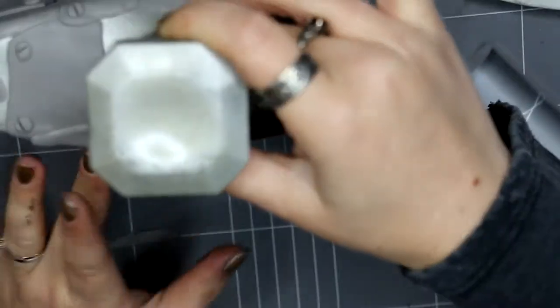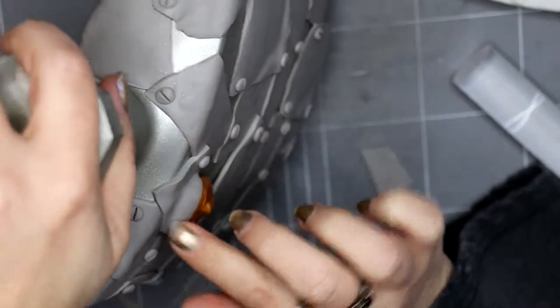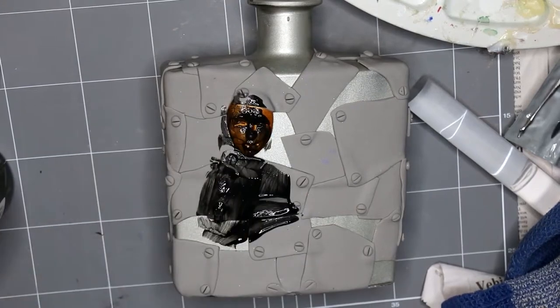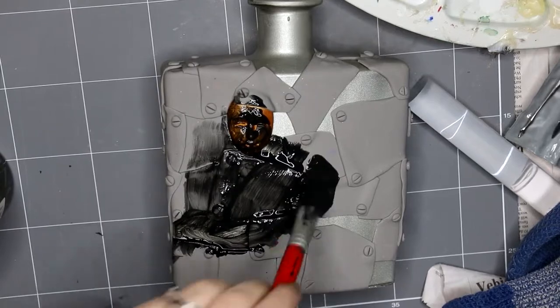I wanted a piece of clay to go over the face as well to really hold it in place and also to make it look like it was part of the design. The paint I'm using here is a special kind — Merbond is the brand — and it's a rust paint.